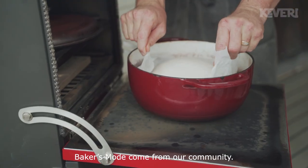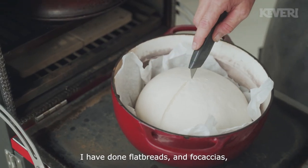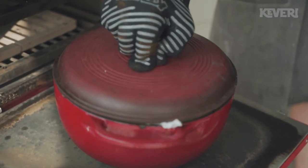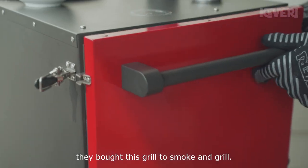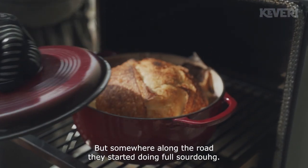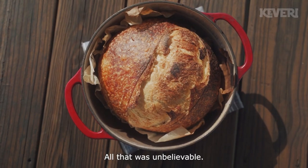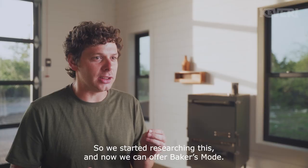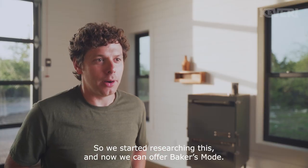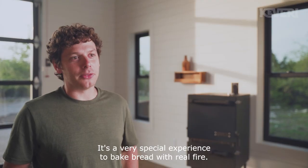Baker's mode comes from our community. I've done bread myself — flatbreads and focaccias. But some clients who bought this grill to smoke and grill started doing full sourdough somewhere along the road. That was unbelievable. So we started researching this, and now we can offer Baker's mode — a very special experience to bake bread with real fire.